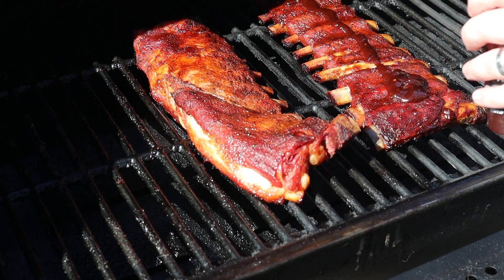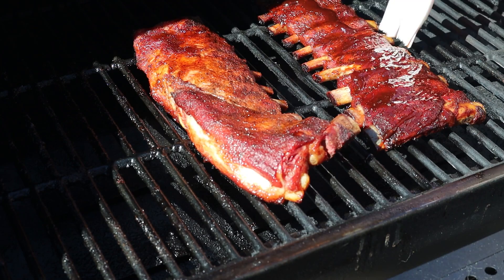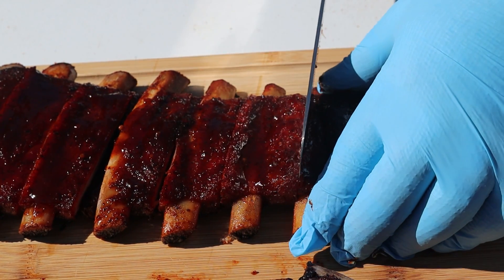I checked them at half an hour in the wrap and they were still a little tight, so another 15 minutes — at 45 minutes in the wrap they were feeling great. So let's get them onto the rack of the 980 and give them a little glaze with some Cosmos Q OPEX 1. After five minutes they're shining up and looking gorgeous. Nothing left to do now but get them to the cutting board, cut them up, and have our taste test.